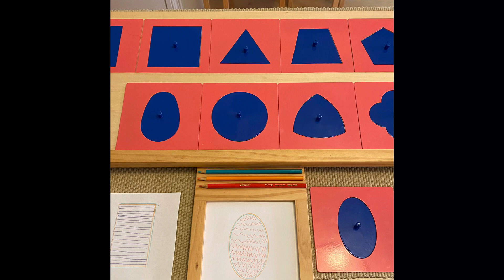This material can also easily be made at home with cardboard. Please visit the Mindsprout website in the description to see the instructions on how to make the metal insets and the templates for each shape. This ends my video for today. Thank you for watching!